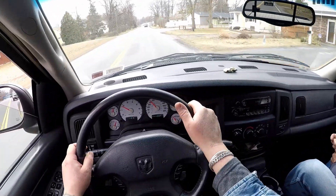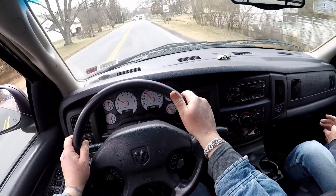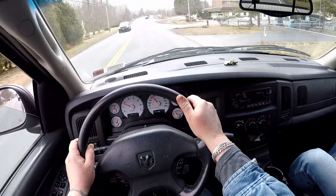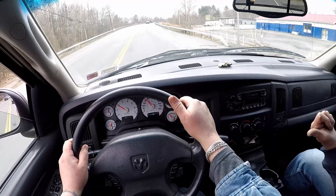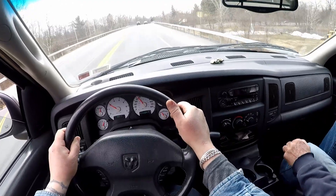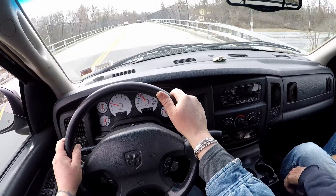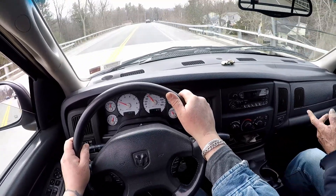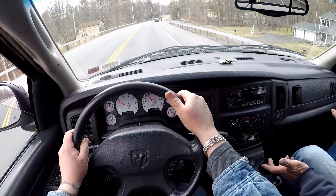There are Dodge Chargers everywhere now. All the troopers have them. I liked them when they first came out but now there are too many. I like the Challenger too — that's a good-looking car. His neighbor's son bought one — top of the line, everything on it, with the V6. You've got 310 or 315 horsepower — you don't need any more than that.